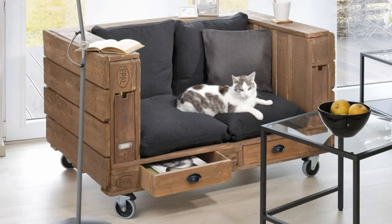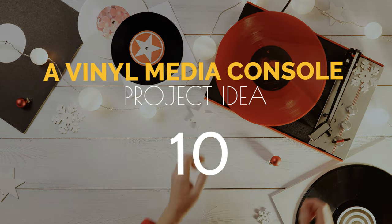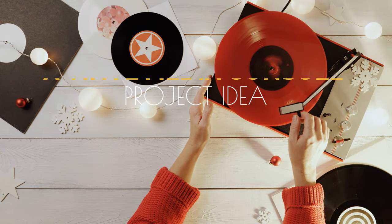Finally, make a couple of drawers using plywood and broken pallets, paint them, and slip them into the bottom of the sofa. Easy peasy!